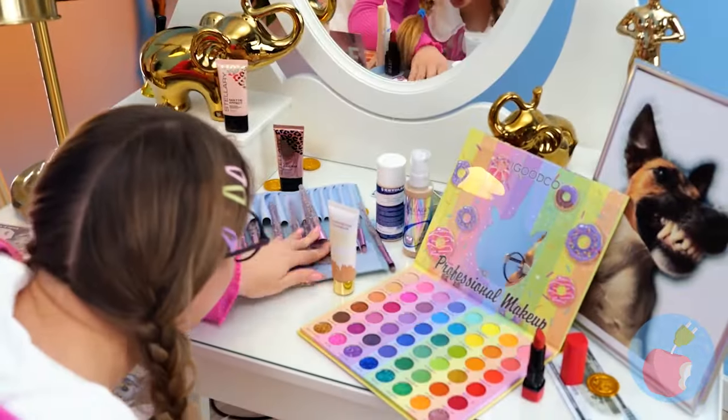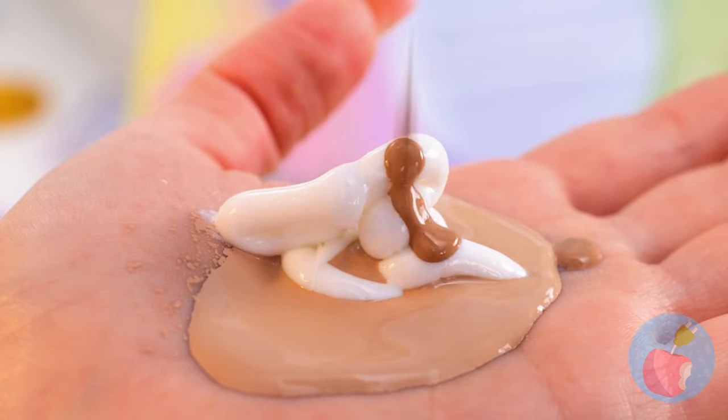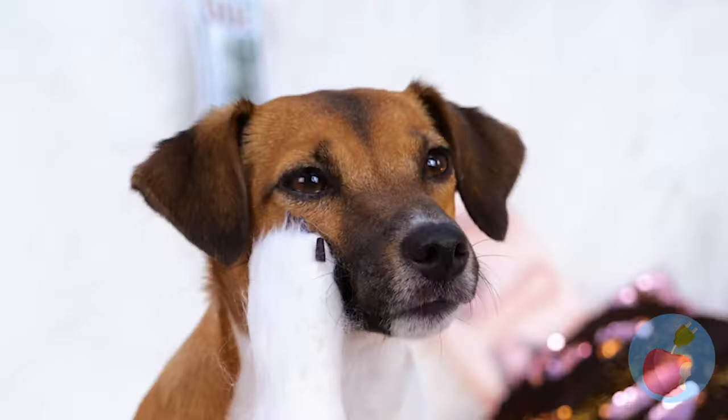You know, makeup can really help you express yourself! Okay, that seems about your skin tone - add it on! Let's ask for a second opinion. Why don't we try something else?